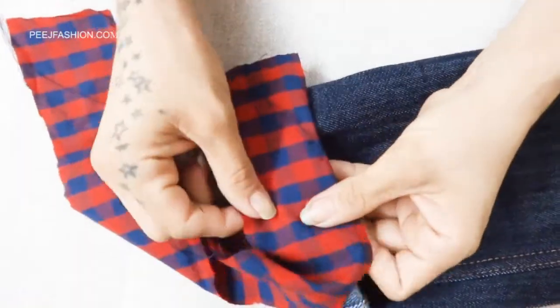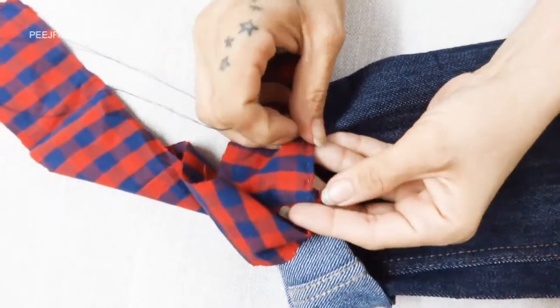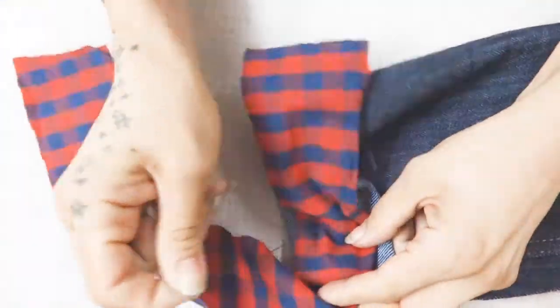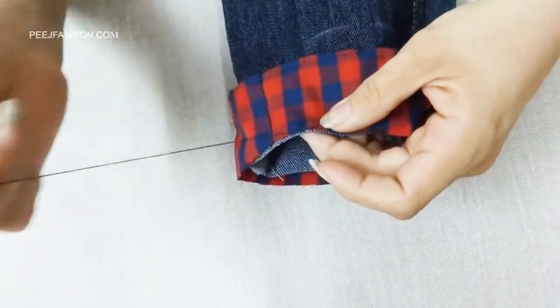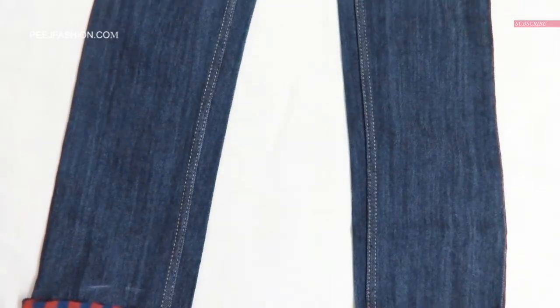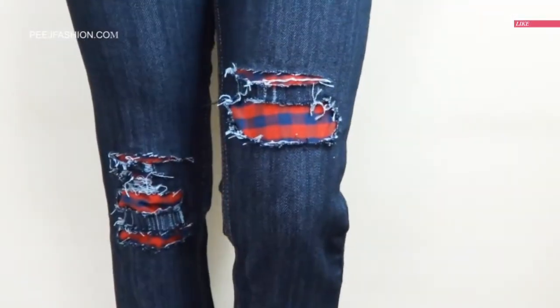Rib jeans, distressed jeans, or torn jeans — this is a very fashionable look. With this fabric we need to fold a more fashionable side. Moreover, if you are in a conservative environment where you avoid showing skin but still want to wear designer jeans, then I think you should do this DIY.